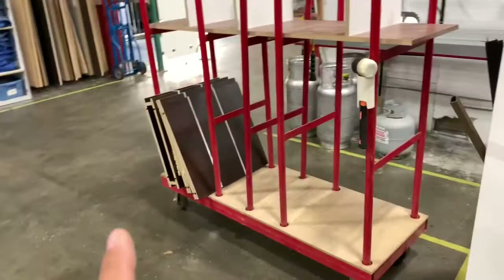Hey guys, Derek here with The Closet Dock. I wanted to show you an improvement that we made a couple of years ago — not one that I came up with on my own. I stole it from other people and improved on it. But I want to show you here in the back. This is the red Hayfla cart that many of you are familiar with and use in your shop to move materials around.